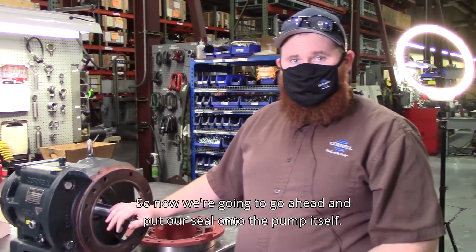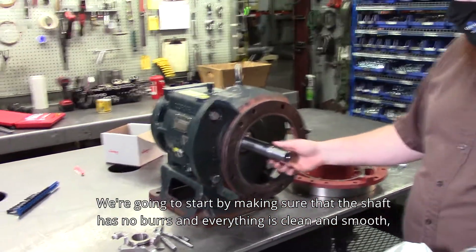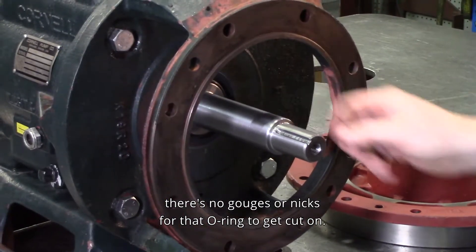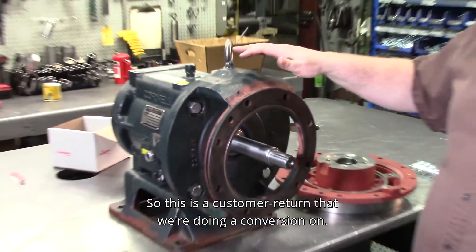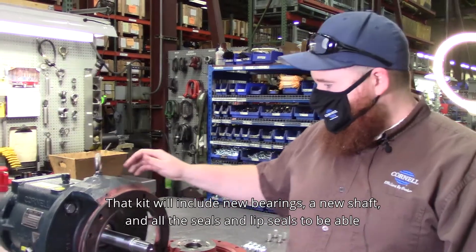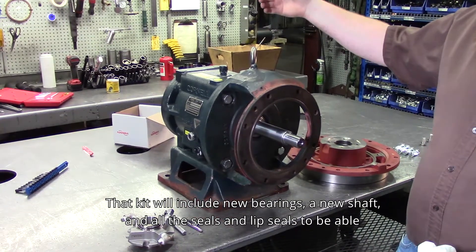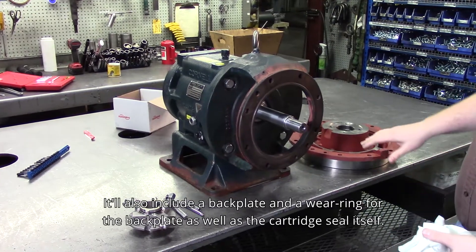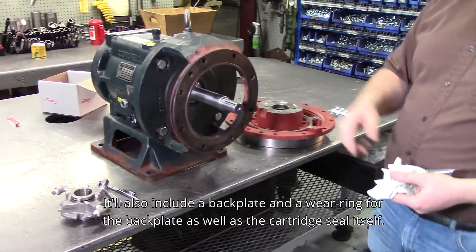Now we're going to put our seal onto the pump itself. We're going to start by making sure that the shaft has no burrs and everything is clean and smooth — no gouges or nicks for that O-ring to get cut on. This is a customer return that we're doing a conversion on; this was a standard 609 seal and we're converting it to a cartridge seal. That kit will include new bearings, the new shaft, and all the seals and lip seals to refurbish the frame. It will also include a backplate, a wear ring for the backplate, and the cartridge seal itself.